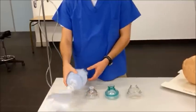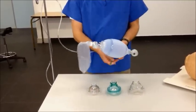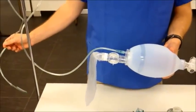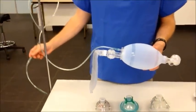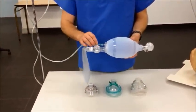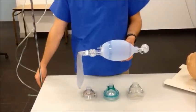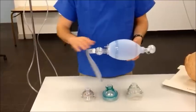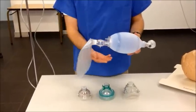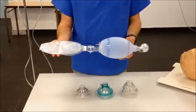If we start with the ventilation device itself, oxygen tubing should be connected at the oxygen port at the rear of the device, and then connected to wall oxygen at high flow of at least 15 liters per minute, enough to keep the reservoir bag inflated at all times. For demonstration purposes I'm going to remove this now, but please don't remove it during actual ventilation of the patient. The reservoir bag attaches to the rear of the self-inflating bag device and should be filled with high flow oxygen at all times to ensure delivery of high concentration of oxygen to the patient.